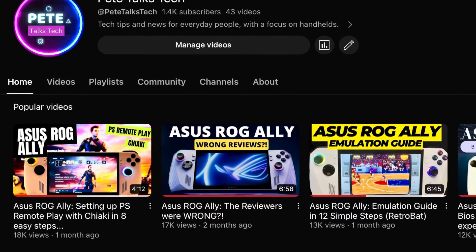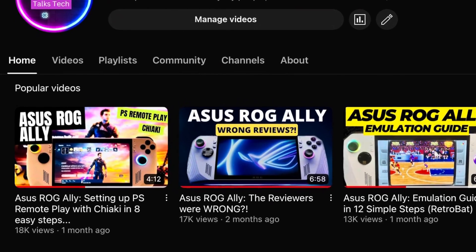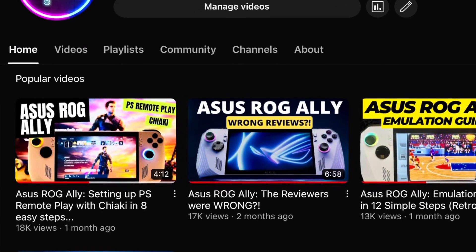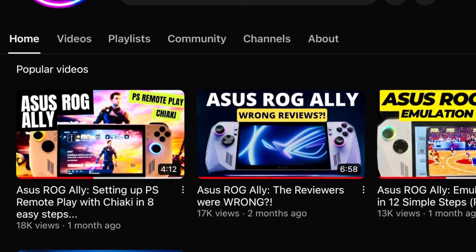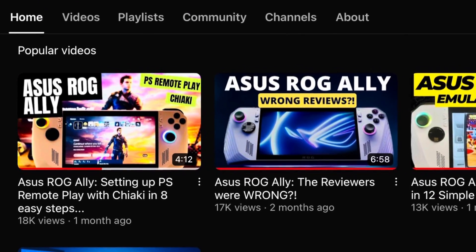The Chiaki PS remote app tutorial has just become the most watched video here on the channel with now over 18,000 views, so a massive thanks to you amazing viewers for that.